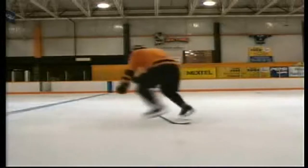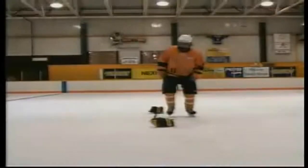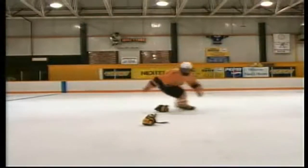Here he's jumping over a stick, tight turn, press the heels into the ice. Ideally you want to stay square, head up as best you can.